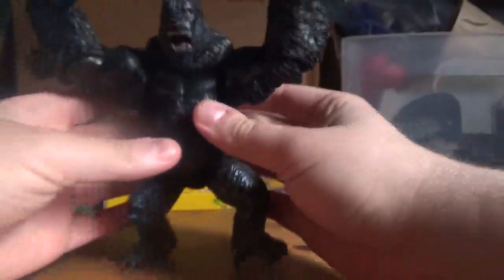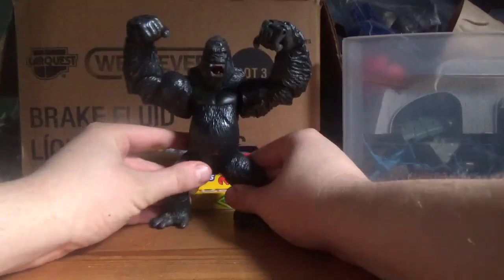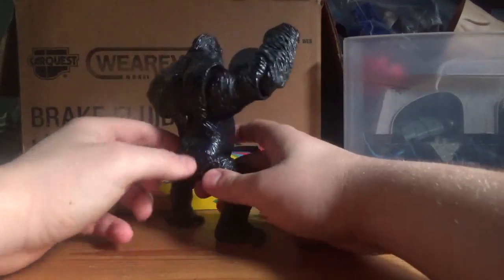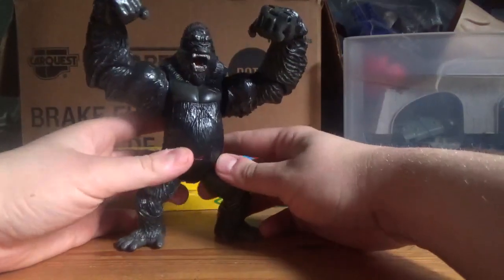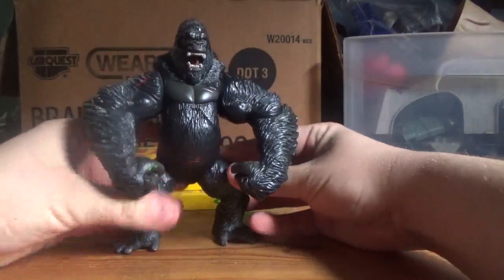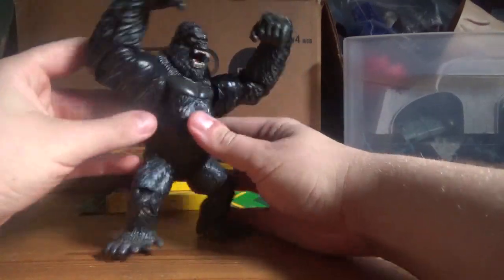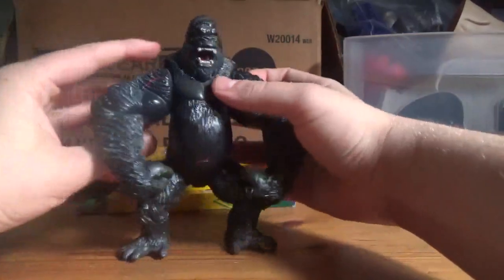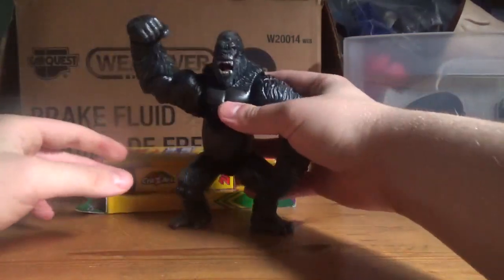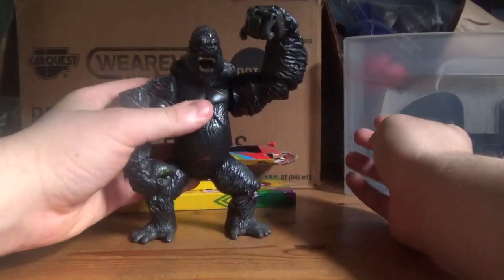He has an action feature. As you can see, his arms are like this. See this button on his back? You push it and he smashes. It's pretty simple, actually. If you want this arm to smash, you do that. If you want the other one to smash, you do that.